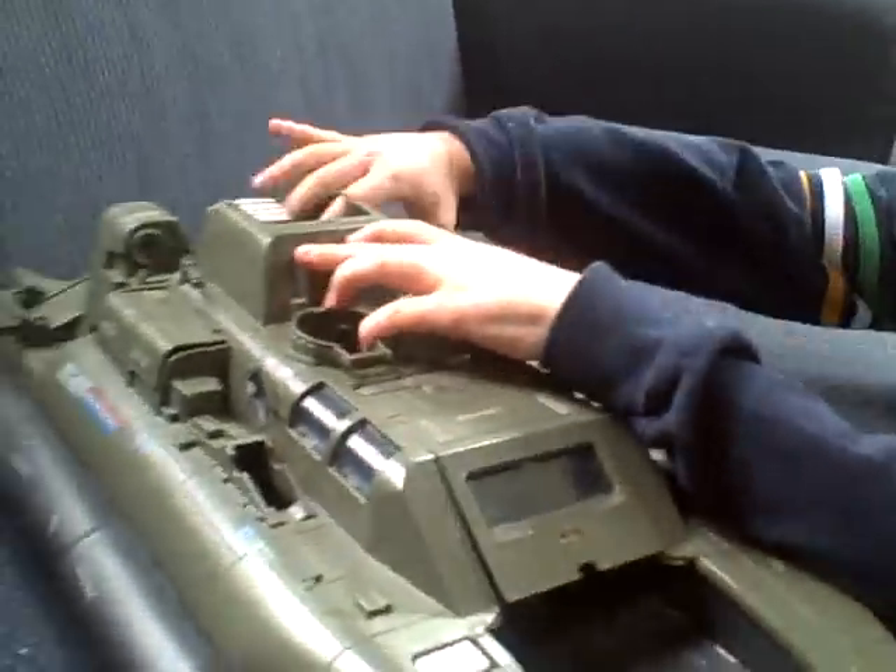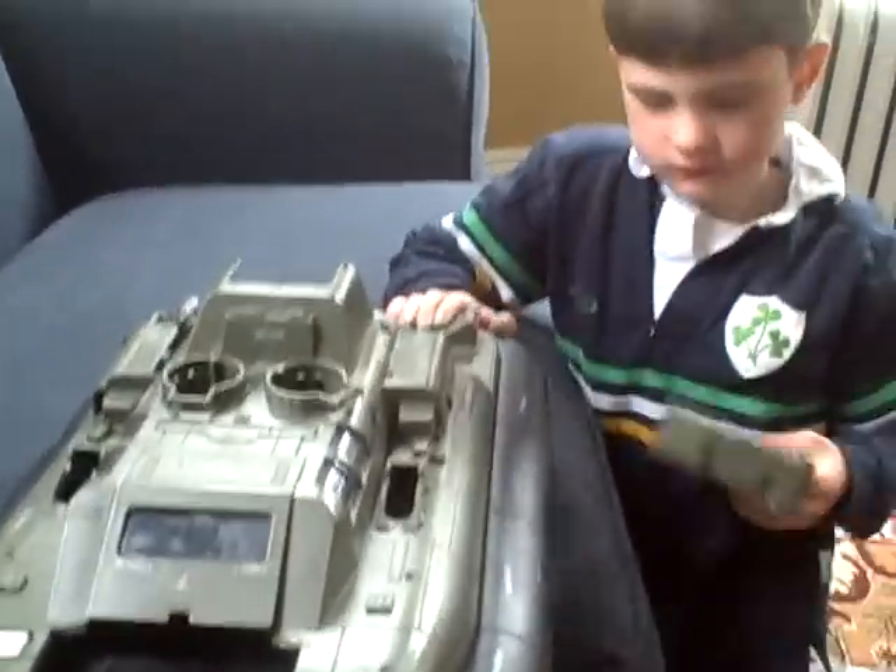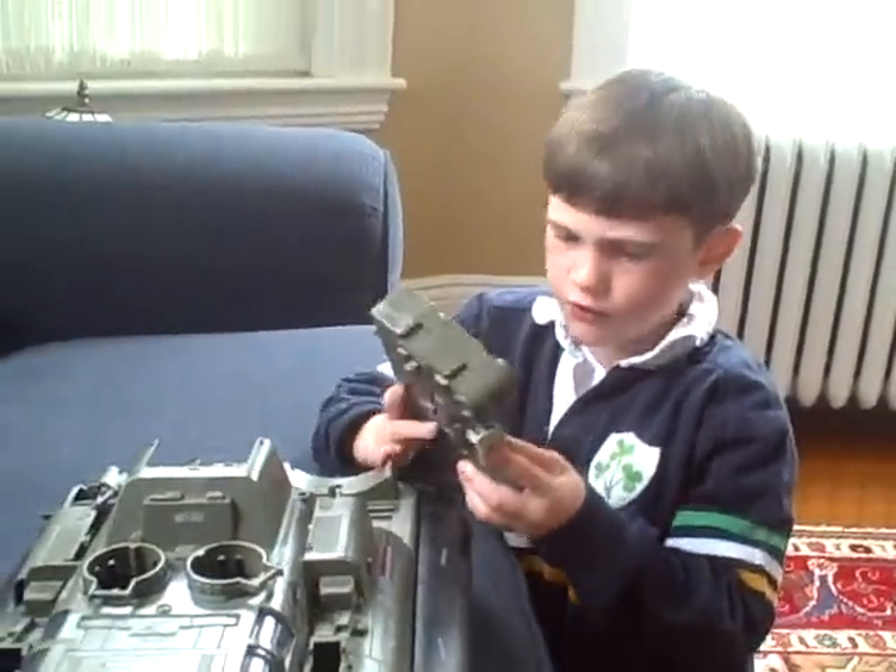And you can pick up this. You can see the engine and how it moves.